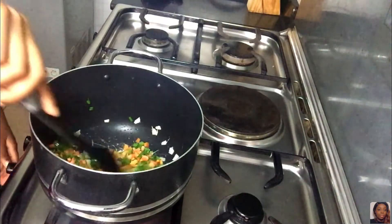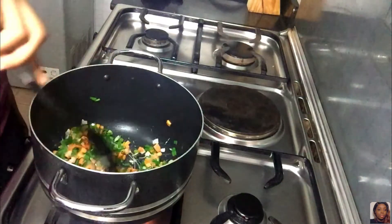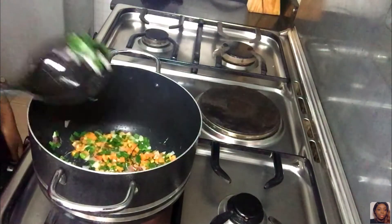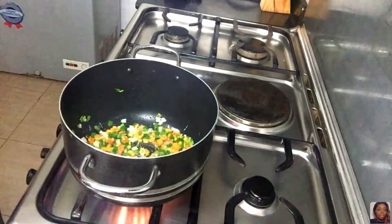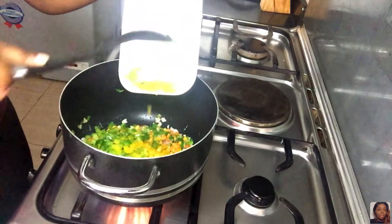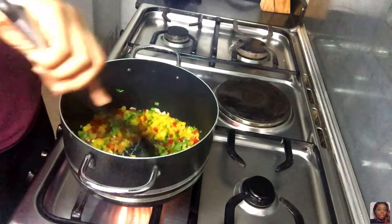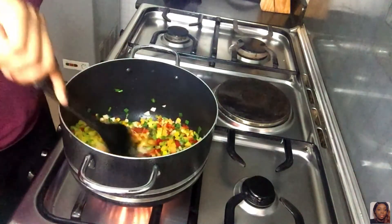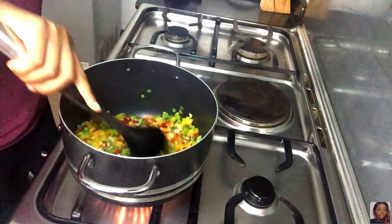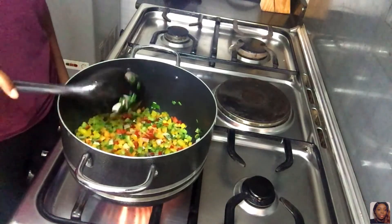You don't have to use chicken and sausages like I'm using — you can use shrimp or whatever you prefer, just do it according to your taste. I'm stirring everything together and then adding the bell peppers as well. One thing I love about fried rice is the different colors — it just gives it such a beautiful appearance. I'm letting the vegetables fry for just a little bit; you don't want to overcook them so they stay crunchy and nice.